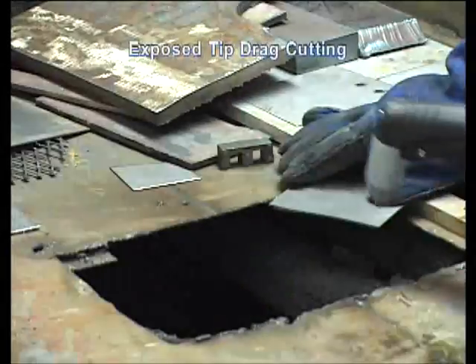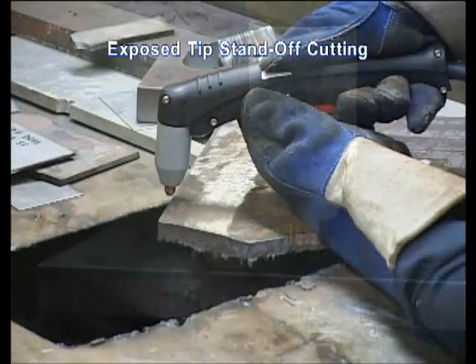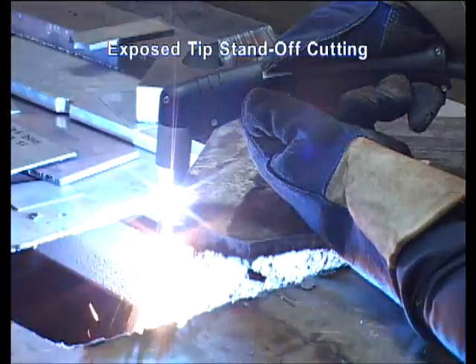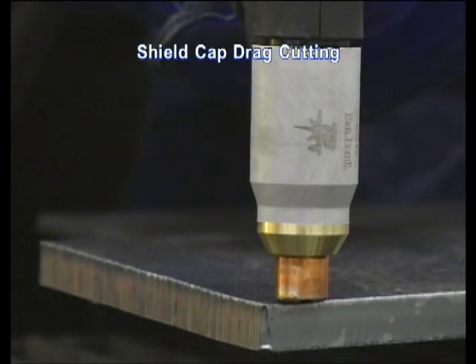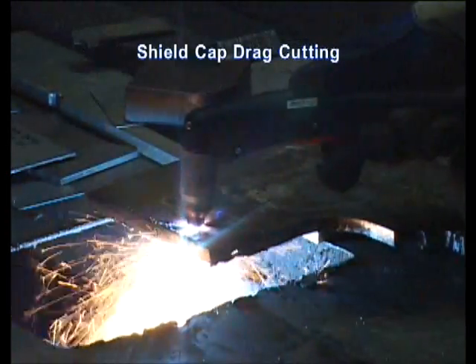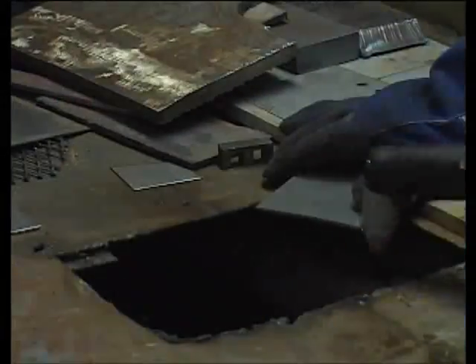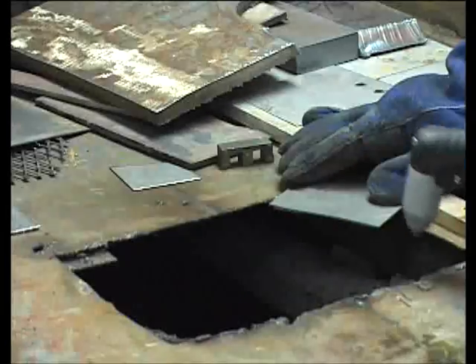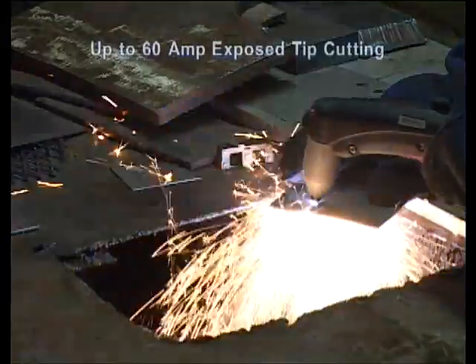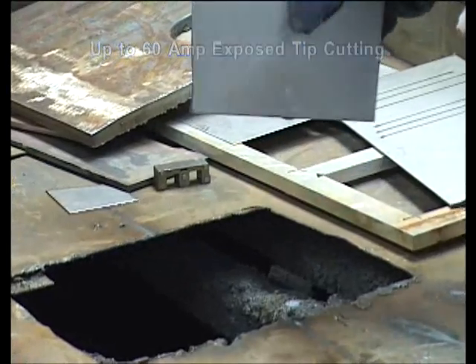There are three general methods of cutting: exposed tip drag cutting, exposed tip standoff cutting, and shield cap drag cutting. Exposed tip drag cutting offers the cleanest cut with the least amount of heat-affected zone and the smallest kerf width. Thermal Dynamics offers a system that is capable of cutting up to 60 amps with an exposed drag tip.